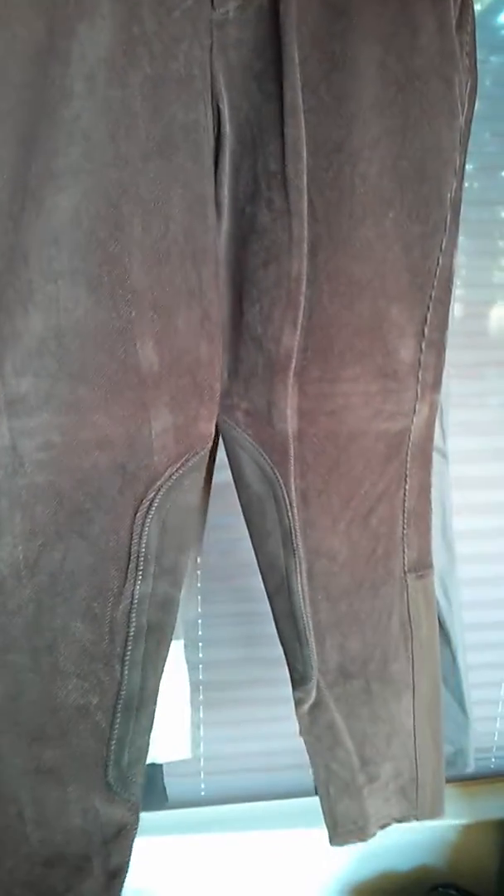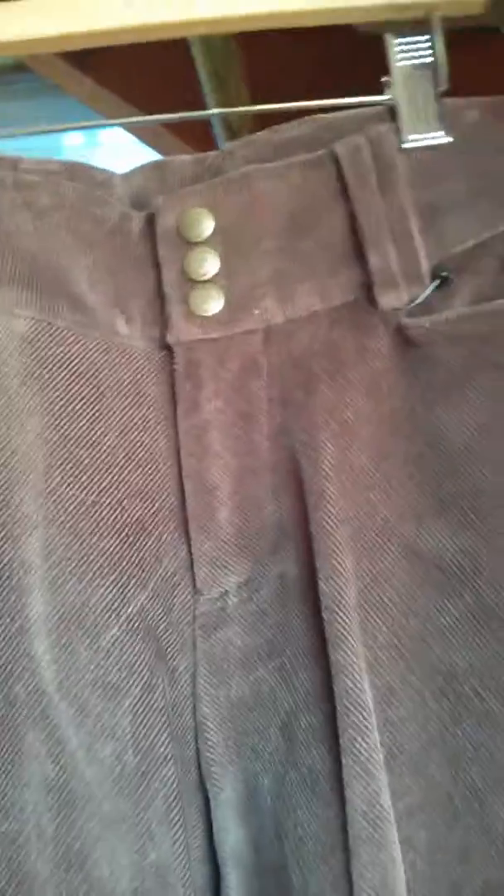These are Ariat Corduroy — a model they don't make anymore, but I love it. They're super cute with a low waistband, so it's more of a hip waistband, with front pockets. Being corduroy, they're extremely durable. I'm very hard on my riding apparel and these have done a great job. In the back, they don't have a Euro seat. You see the knee patch — the microsuede knee patch — and they have this V design. This is what you find in a lot of good breeches: the back is higher than the front, so when you sit you don't get the plumber's crack look. And it's wide, so it sits nice and flat on your waist.